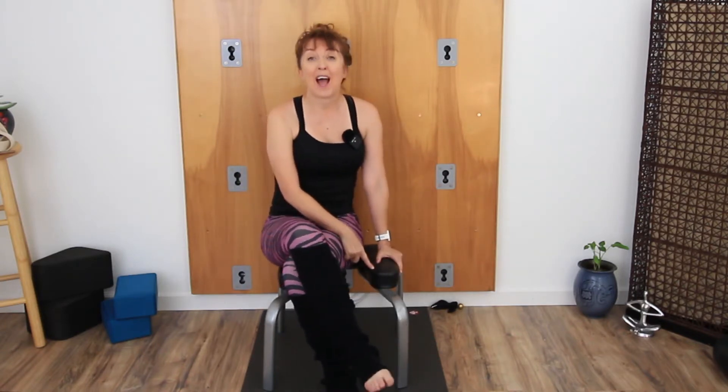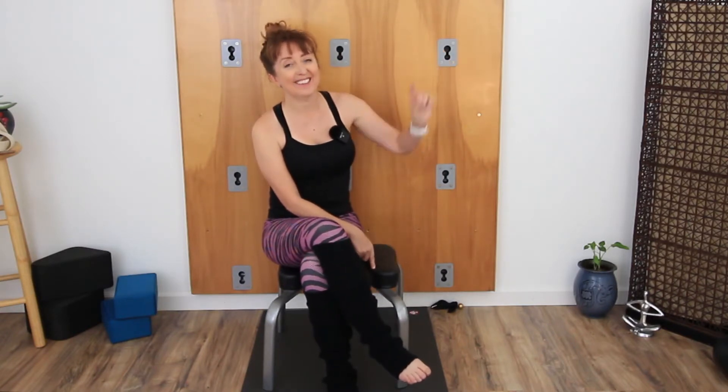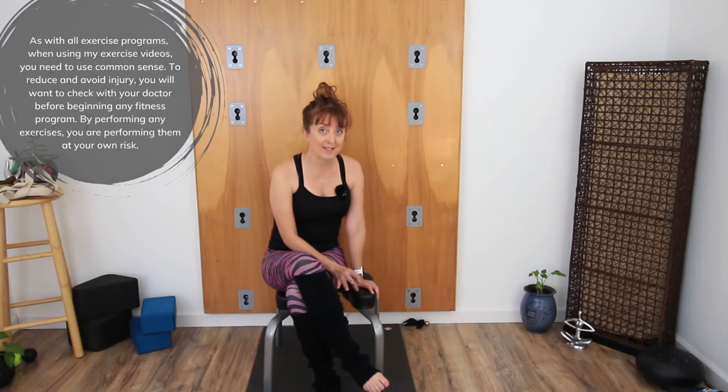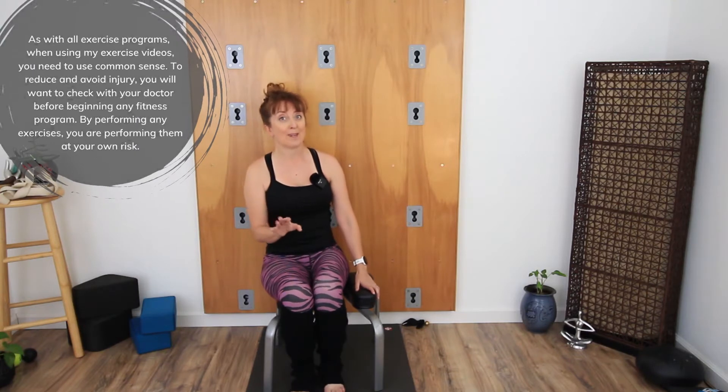If you haven't seen my headstand bench video before, I have one talking all about the headstand bench — how to use it, why you should use it — and I will link that here. There will also be a link in the description to the headstand bench that I use and some that I recommend. Let's make sure that our headstand bench is on a non-slip surface, on a yoga mat or something where it's not going to slip across the floor, and then let's begin.